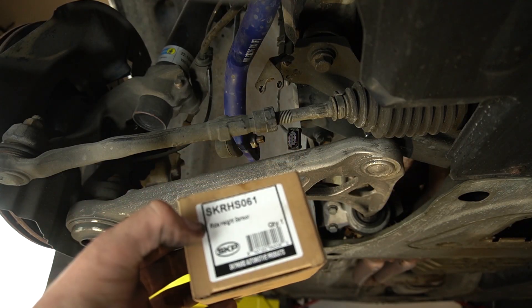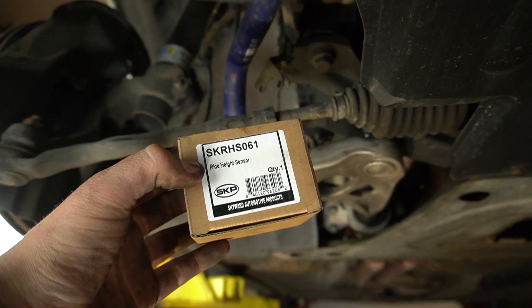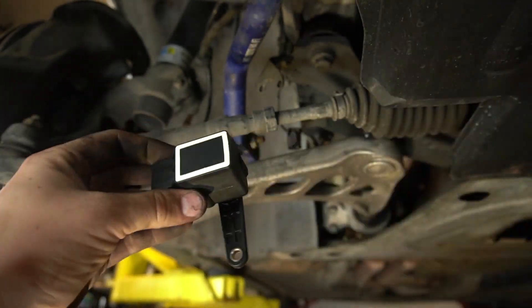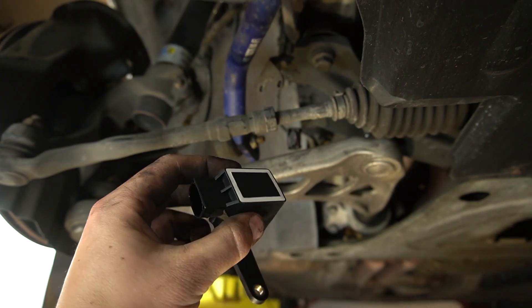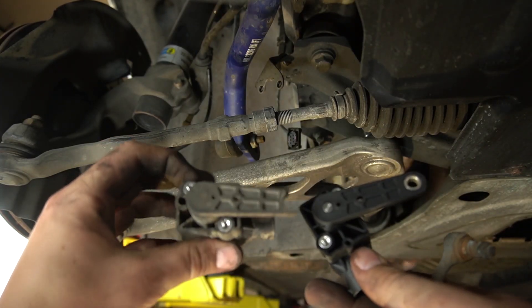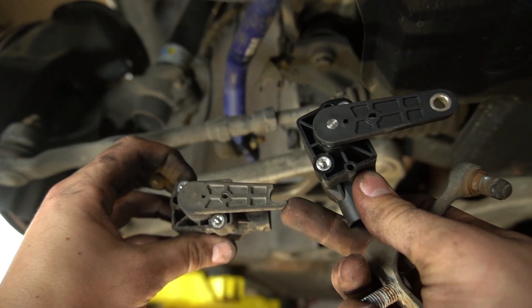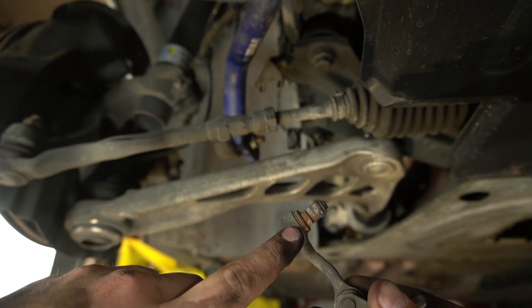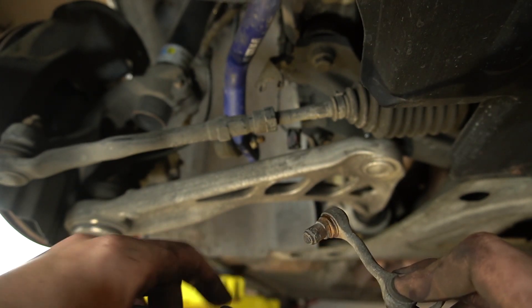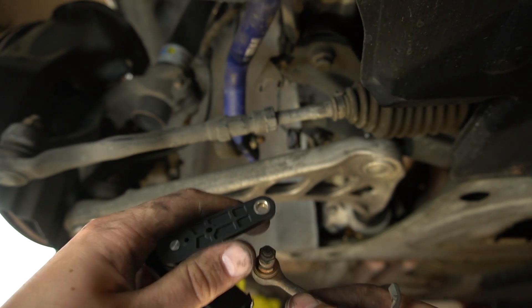Alright, so I'm going to be installing a new unit from SKP, the exact same component, just off brand. Now my old sensor broke right here on the edge, so I need to take off the metal insert on the bracket here. I'll loosen this and then just swap it on to the new one here.